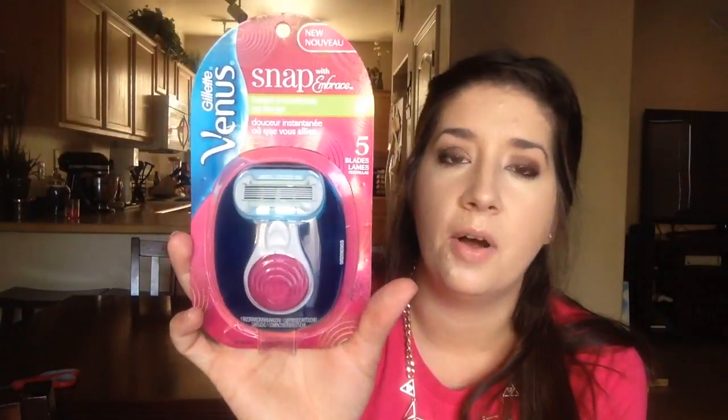It is cute. It is small, but I don't know. Does it hook onto your shower or something like that? What's the point of it being so small? It conveniently fits in your purse for travel or your gym bag. Oh, so that makes sense. The razor's in the little pod here.